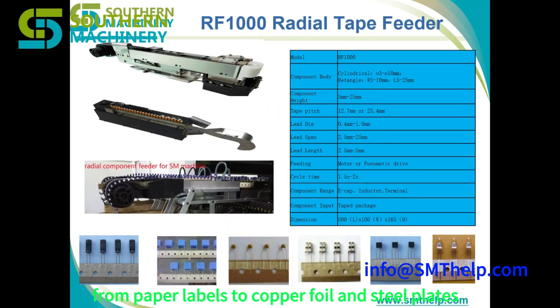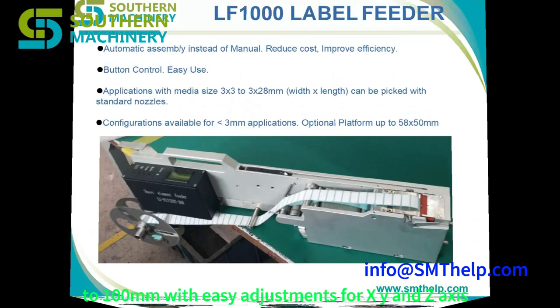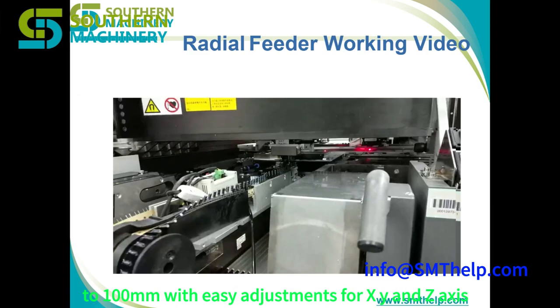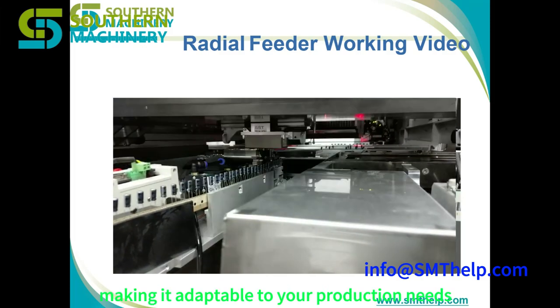From paper labels to copper foil and steel plates, this feeder can handle material widths from 3 millimeters to 100 millimeters, with easy adjustments for X, Y, and Z axes. Plus, it supports rolls of up to 3 kilograms, making it adaptable to your production needs.